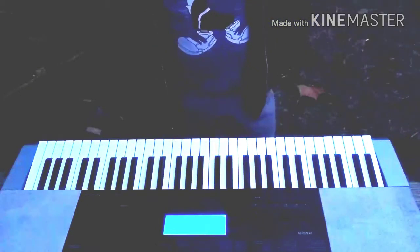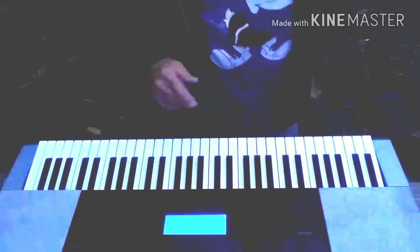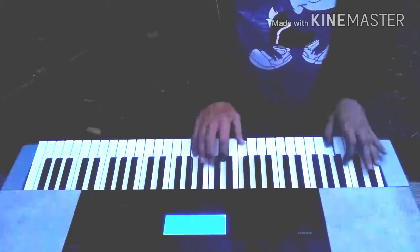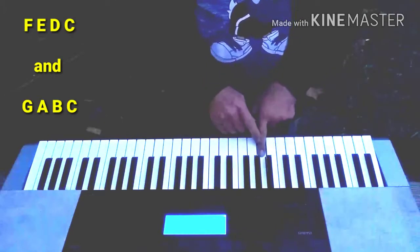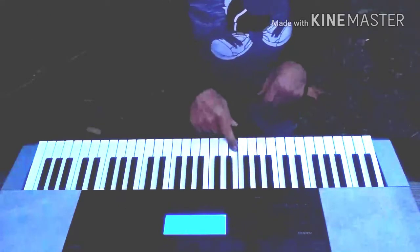I promise you I have not practiced this, and you can't tell whether I've got an implant or anything like that. I'm not looking, okay? I could probably do this a thousand times. I'm not bragging, I'm just saying the system works. Everything from F and down goes to C below, everything from G goes up to C higher.